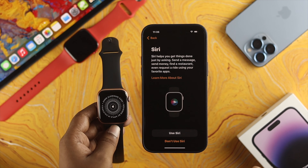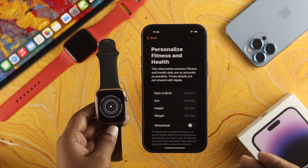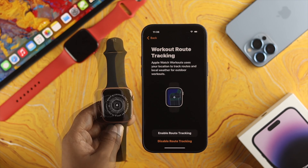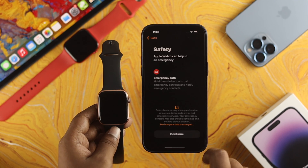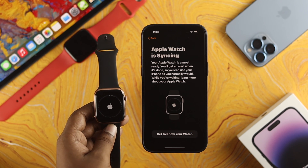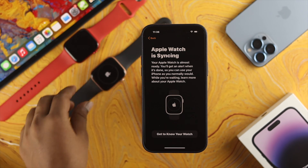Tap Continue. You can set up Siri now or later. Tap Share Settings. You can choose your personalized fitness and health settings — I'll set those up later and tap Continue. You can also choose your activity goals — I'll skip this part as well. Enable route tracking if you want, then keep tapping Continue until you reach the syncing screen. This will take a little while, so I'll leave the watch on the table and come back after it finishes.